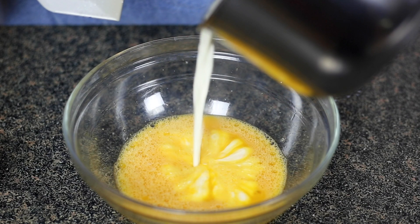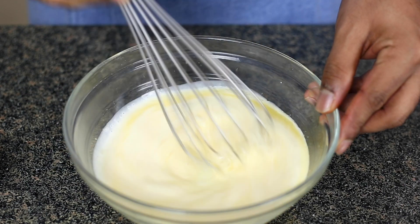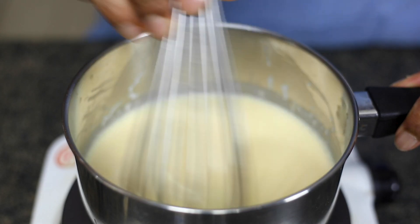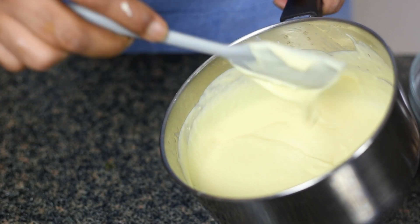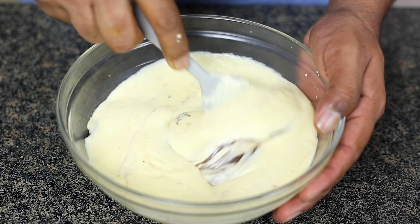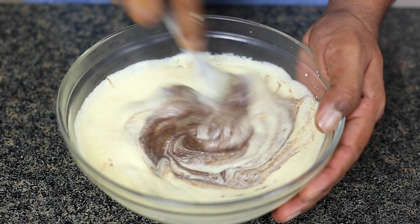Once the milk is boiled, pour it over the egg and give it a good mix. Pour it back to the pot and start cooking on a low flame until the mix turns slightly thick. Once the mixture is thick, add 200 grams of dark chocolate into it, off the pot, and give it a good mix until all the ingredients emulsify together and produce a creamy texture.